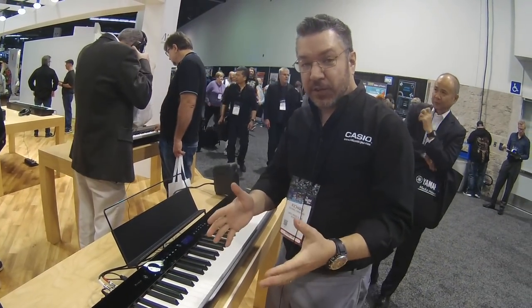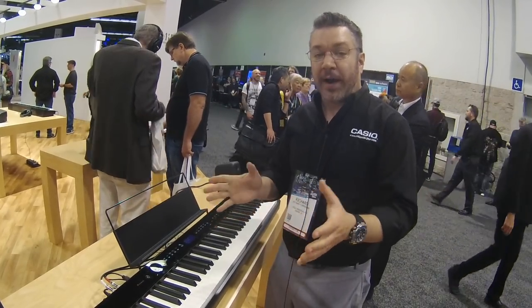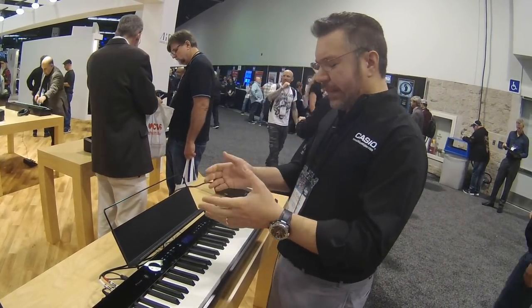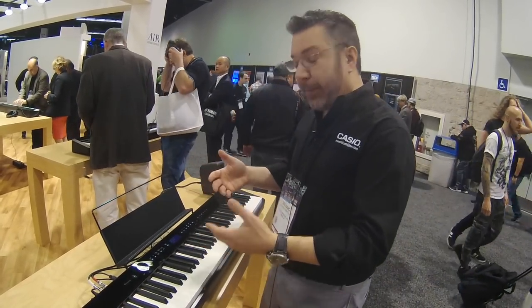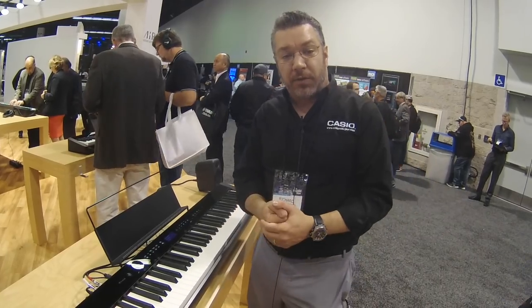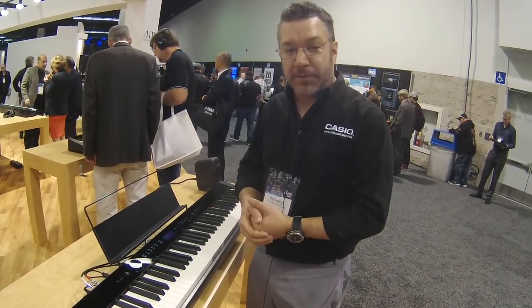It also has extensive control via our Chordana Play for Piano app — a free download for iOS and Android devices. It lets you control every aspect of the instrument, as well as play back MIDI files and audio files with independent control over pitch and time. You can even cancel out the melody and vocals so you can play them yourself.